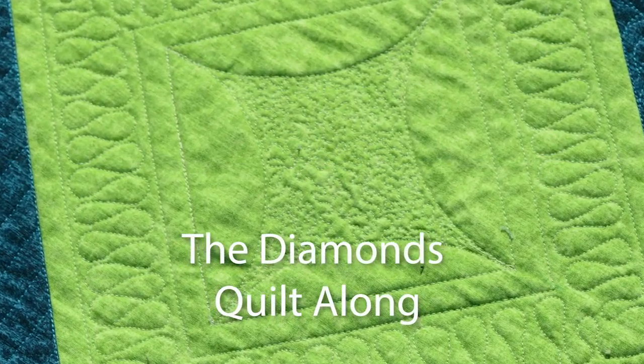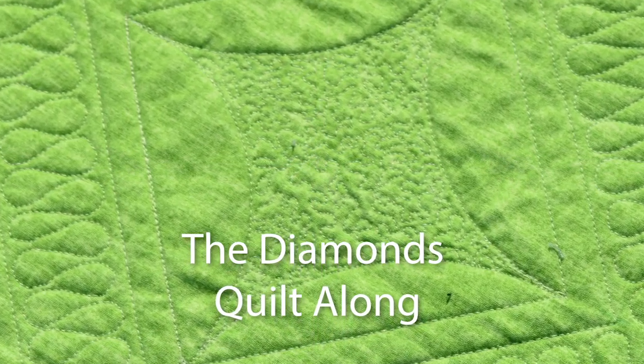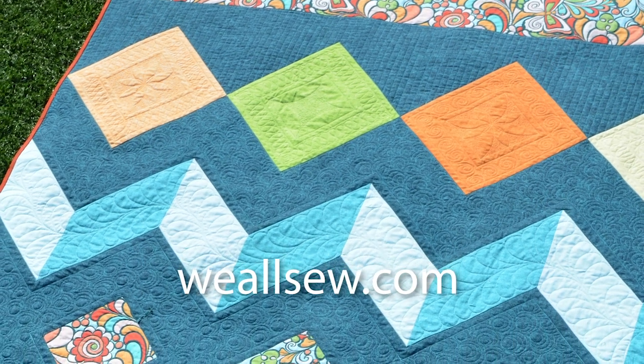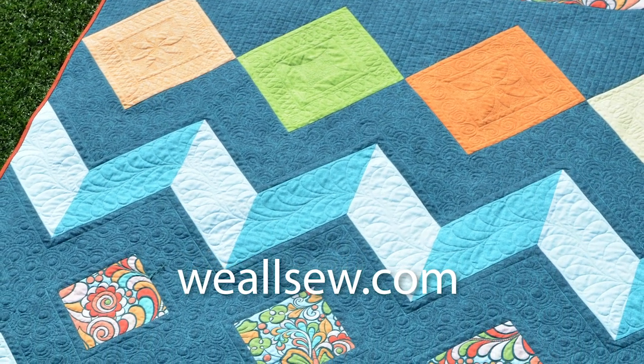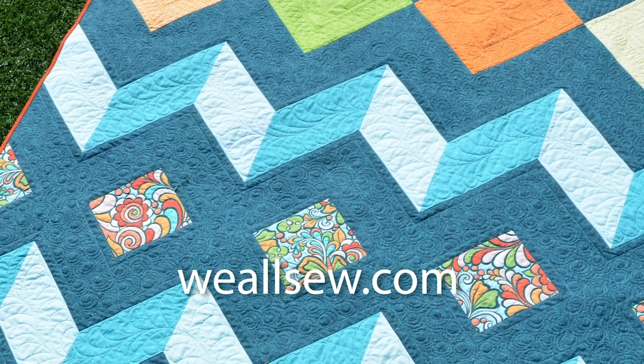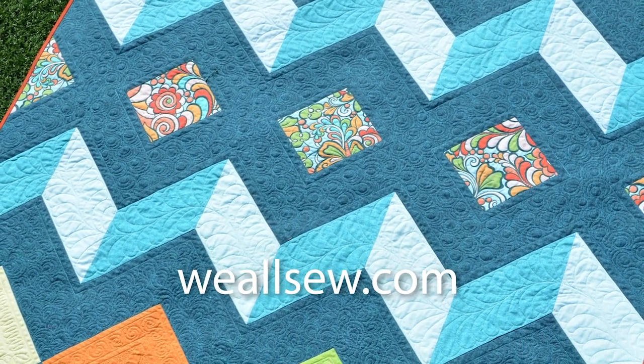Once you fill the channel, that's it — you've completed diamond design two. Join us on We Also to learn how to quilt the other diamonds, and next month we'll feature some bonus projects you can make with the leftover fabric from this quilt top. Hope to see you there!